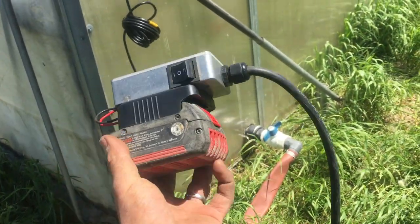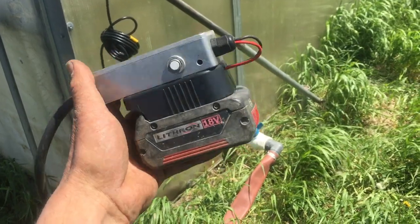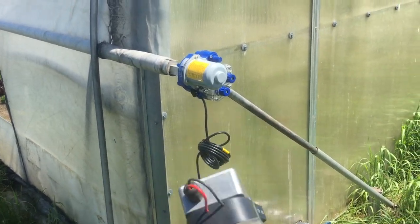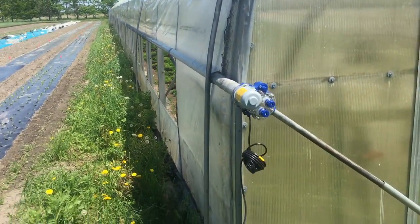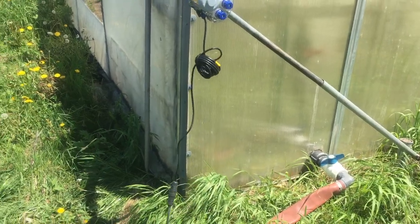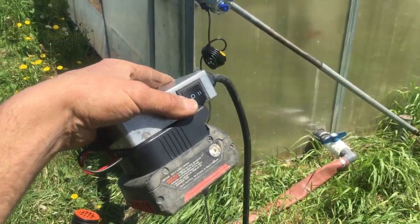Quick video for this simple problem-solving device. This cordless power tool battery pack is currently closing my greenhouse roll-up. We're reorganizing the greenhouse and had to move the motors to the other end. I had to figure out a temporary solution until I get the ventilation computer moved.